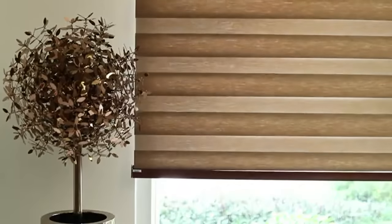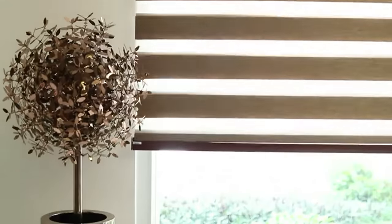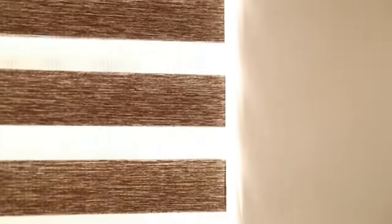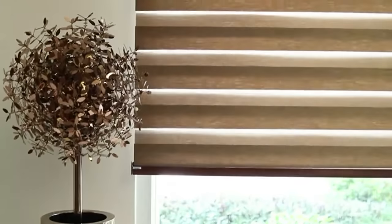The layers of Vista Shear Dim Out Blinds can be moved independently to each other, or intend them to create different light effects. Available in both manual and automatic operations.